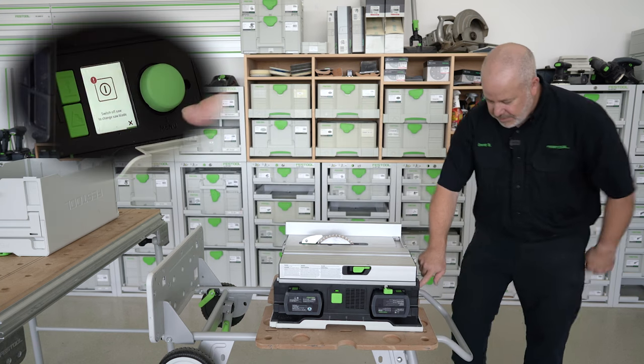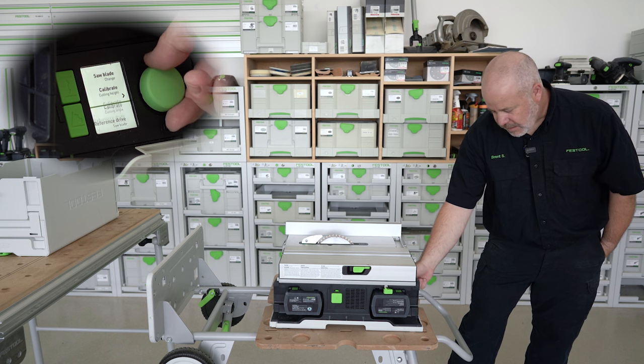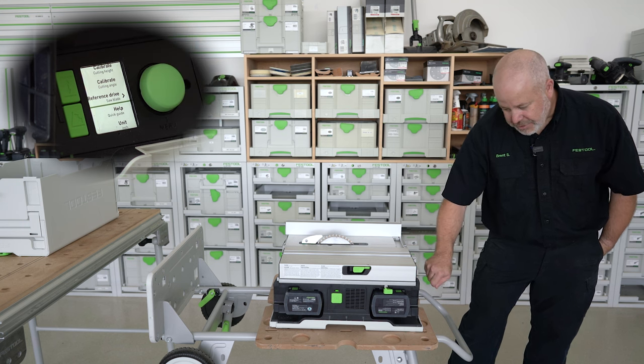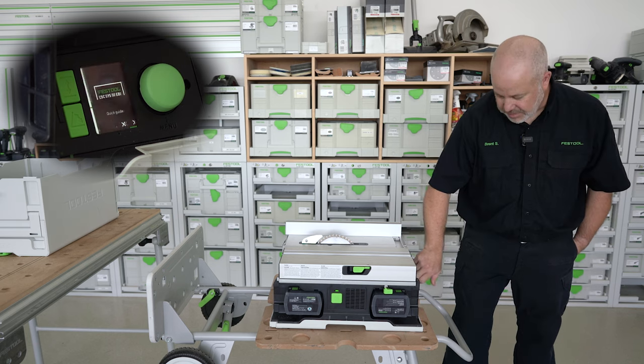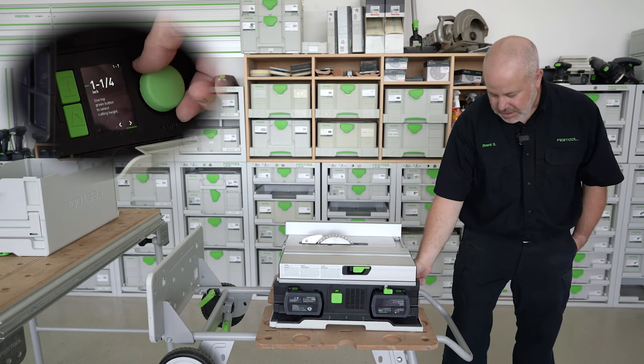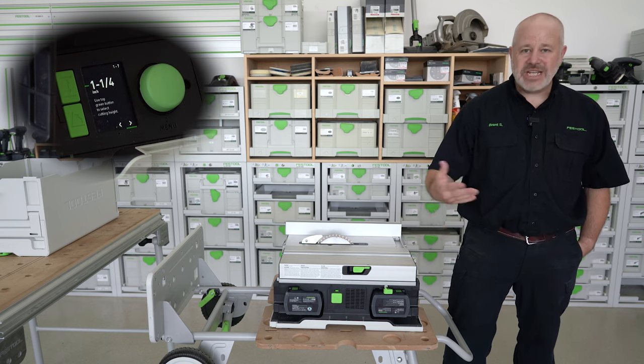Once you're complete with that, you can just hit the X again. We've gone through the reference drive already, and there's also a help guide. If you forget some of these features, you can simply click on the help guide, hit start, and that'll walk you through and tell you what each function does.